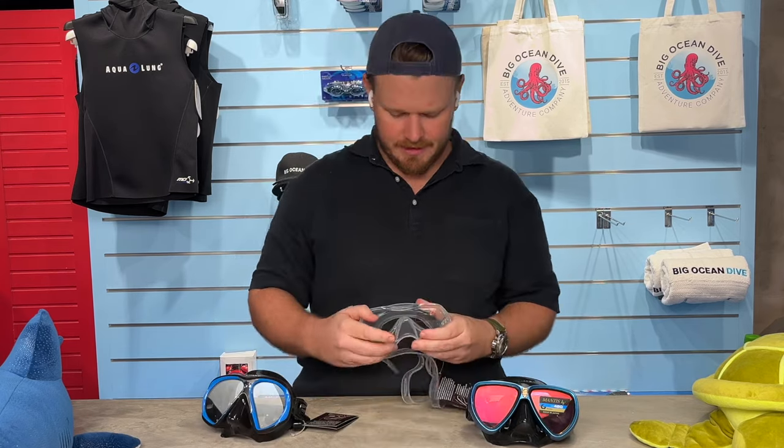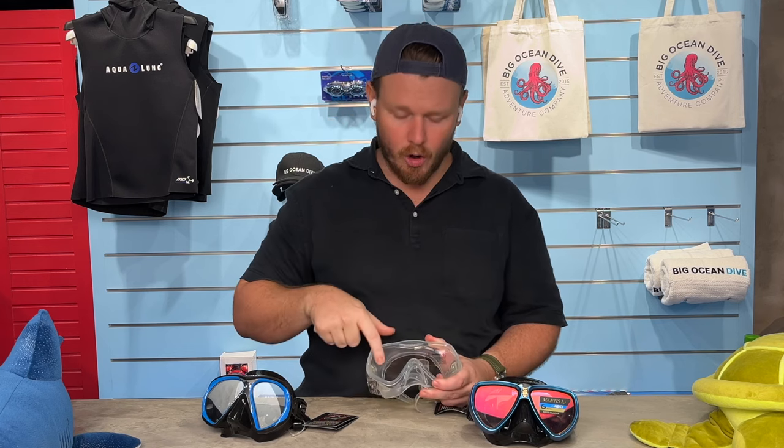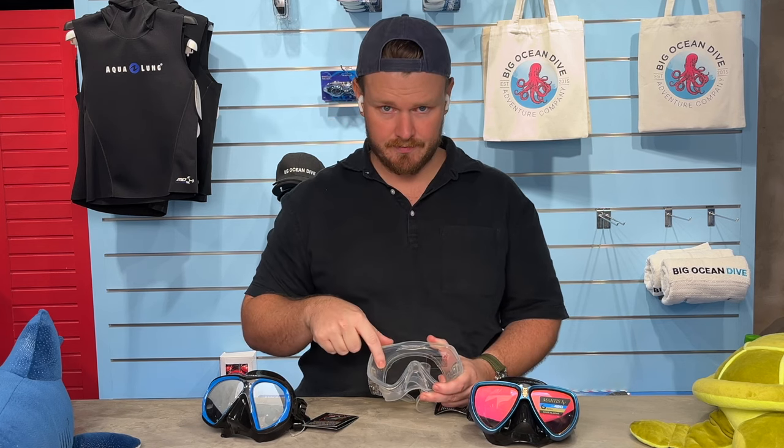The next is a mono lens, or a single open lens with no frame. This is what I personally use. I don't like seeing that line between my eyes, so I like it open. This gives you a better field of view and I personally find it more comfortable.